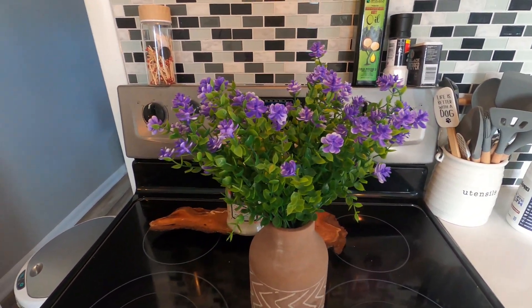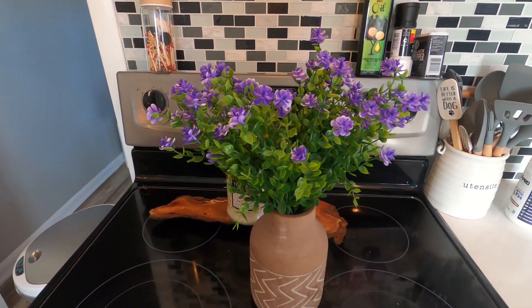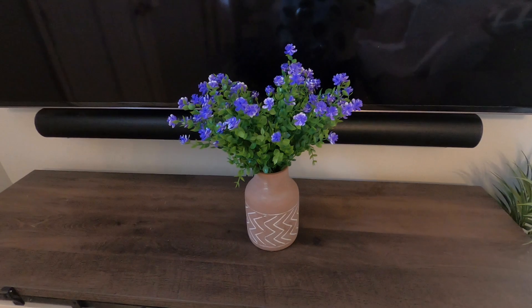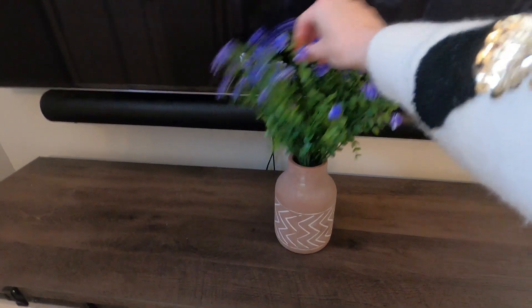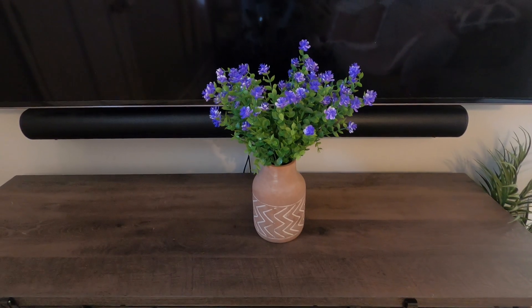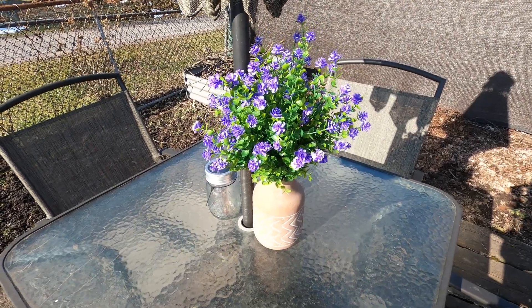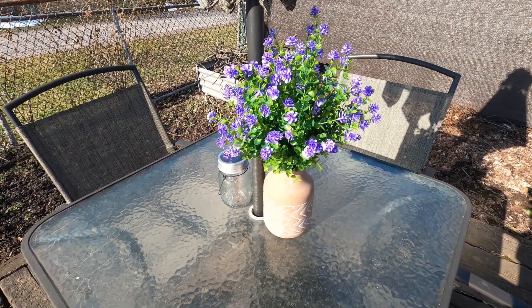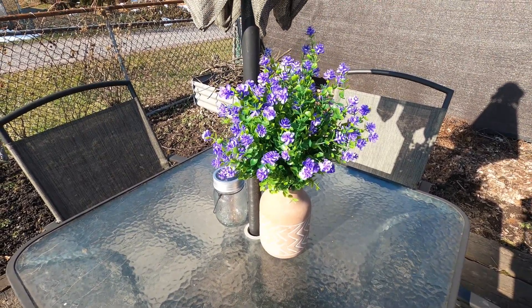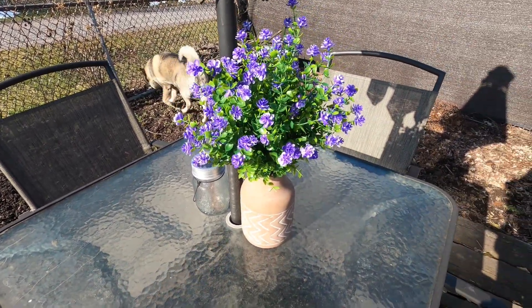It just screams spring — I'm so excited for these. It just brings spring into my home. I went ahead and added these out on my patio table. They are so vibrant and so beautiful, and they can get wet so they're not going to get messed up because they have that waterproof material on them.